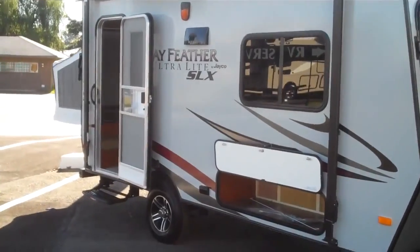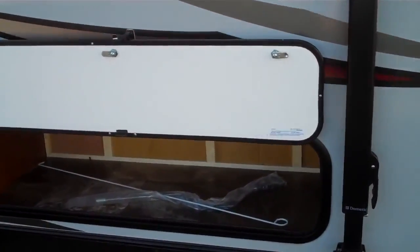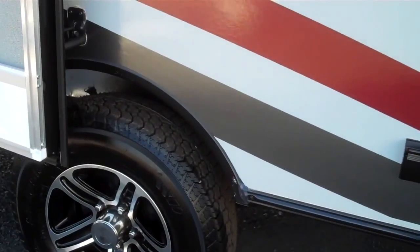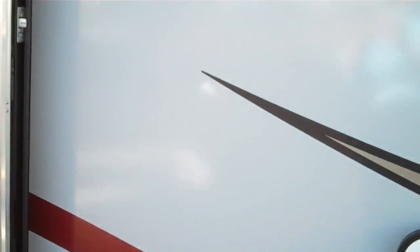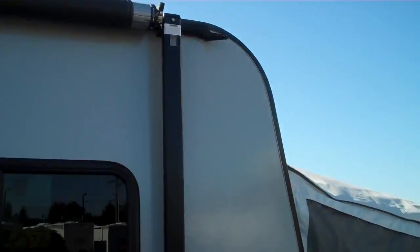This unit will sleep up to 6. We do have some outside storage here. There's a 110 power outlet out front. Nice aluminum custom wheel, single axle unit. This unit does also come with a manual awning the full length of this trailer — adds outdoor living space as well.